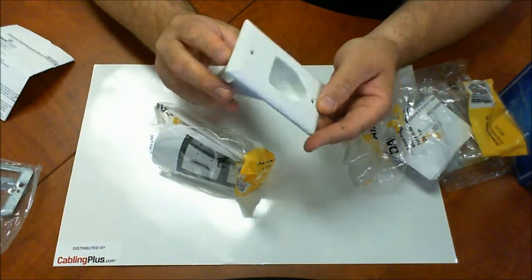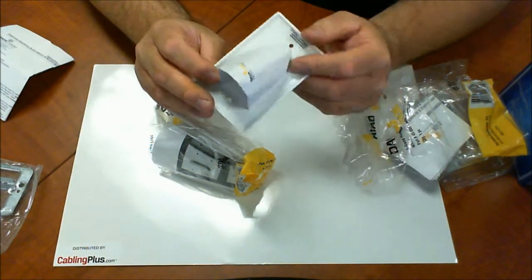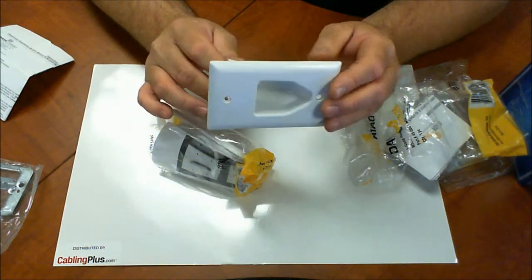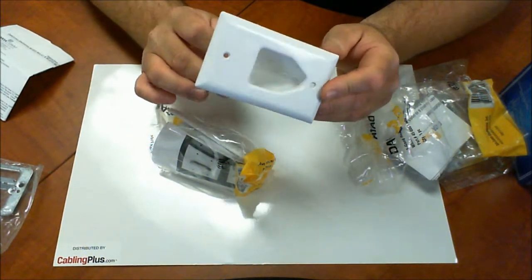They're really pushing this as a home theater solution, but I think it'll work for any application — whether it's surveillance, network cabling, or security. Any solution where you're going to put cables in the wall and bring them back out somewhere else, this is a really ideal solution for you.